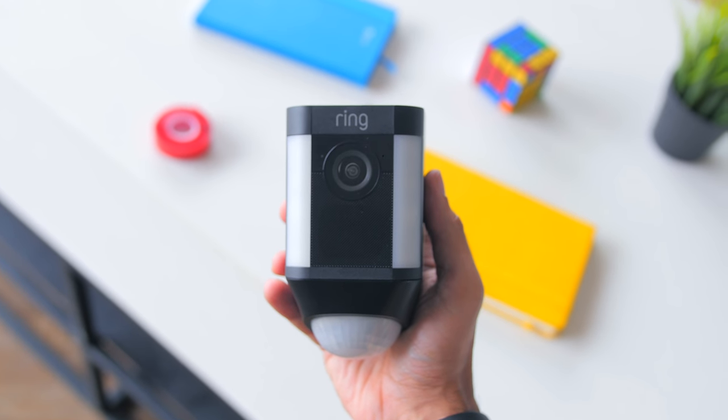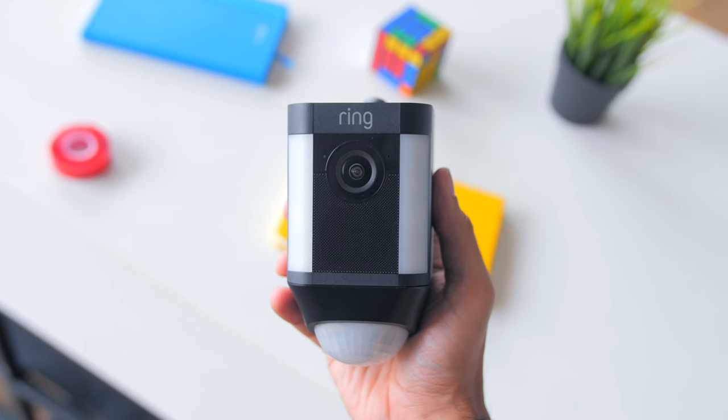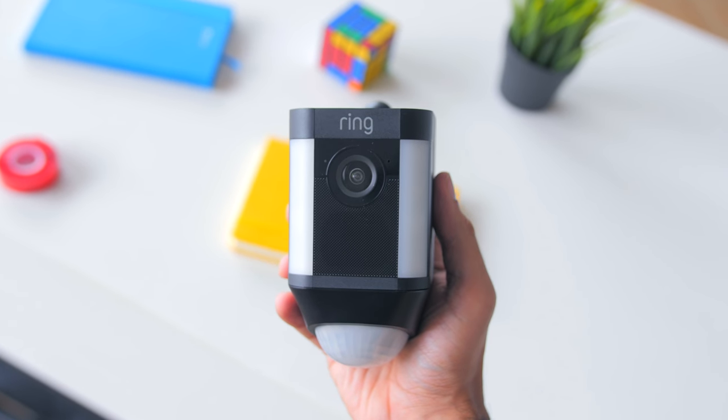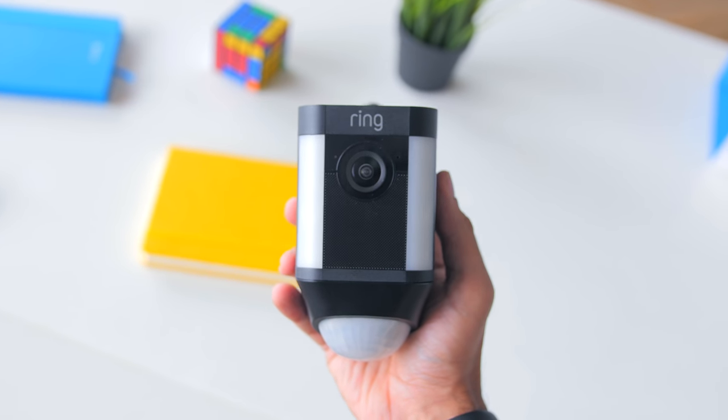The Ring battery spotlight camera has two-way audio with noise cancellation, so similar to the Ring video doorbell, you will be able to hear what's happening on the other side of the camera and also talk through it as well. What's cool is there is the included remote-activated 110 decibel alarm, which is a very much appreciated addition to the device.